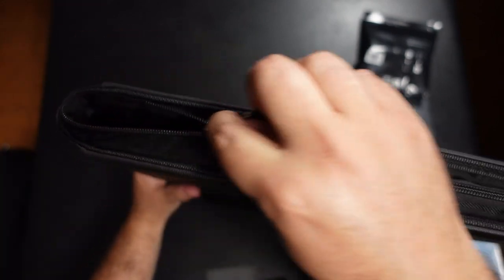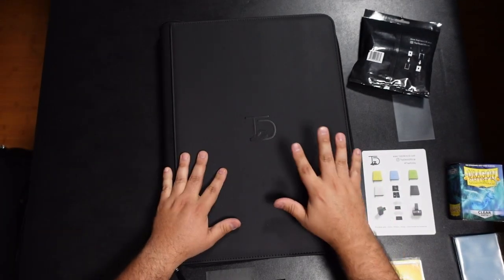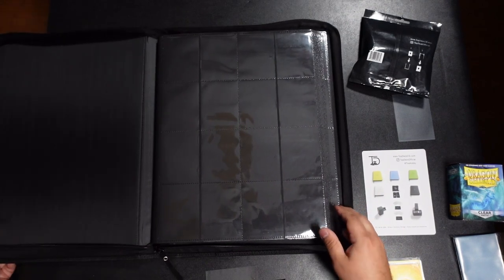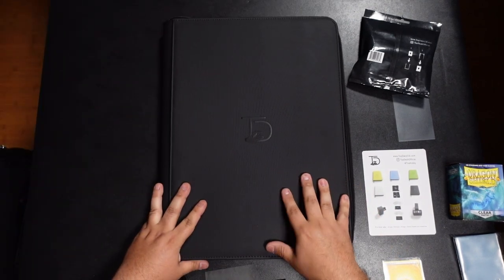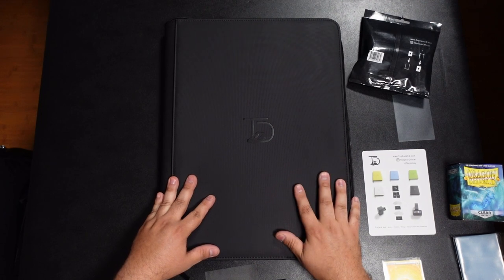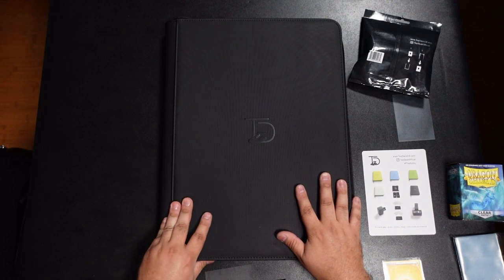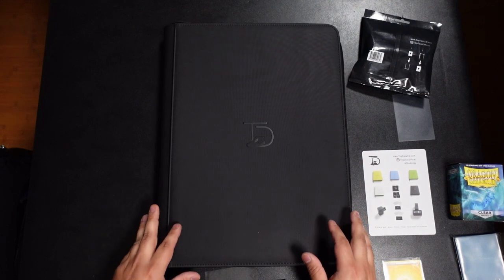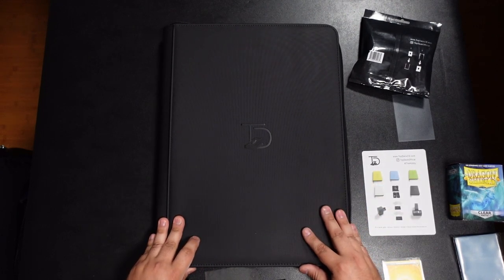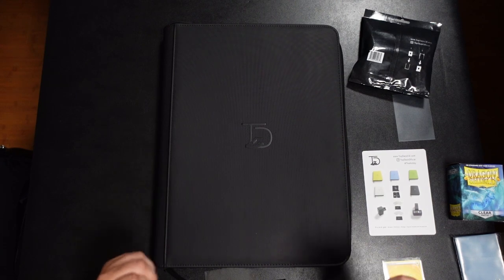What I don't like is when binders close at the bottom, because the zipper pushes on the shelf surface. This one closes at the top, which I'm a huge fan of. I highly recommend this binder. I'm actually going to reach out again because they have a top-loader binder I'm super interested in — I'd love to compare it to my current top-loader binder from a different brand.